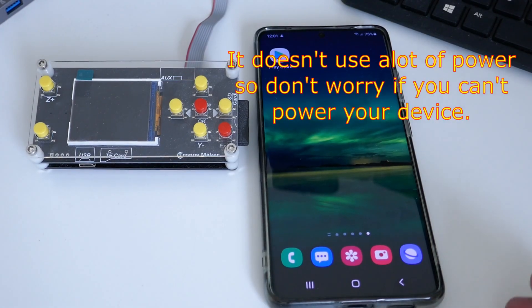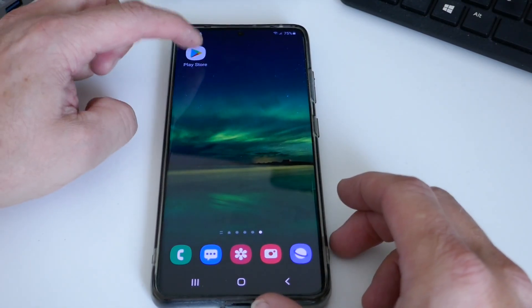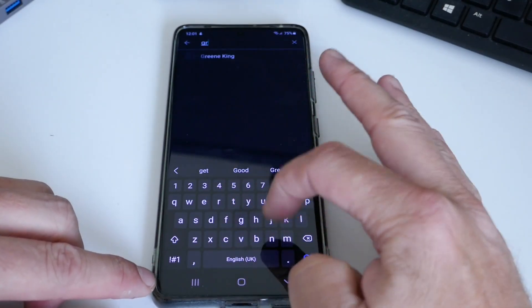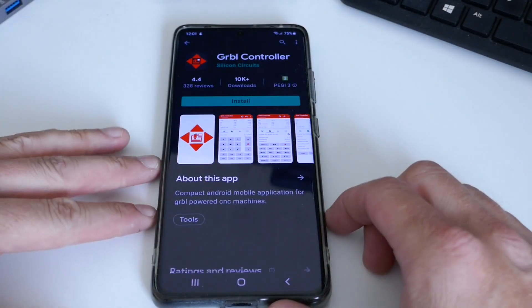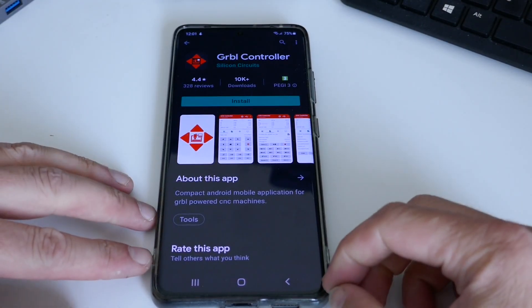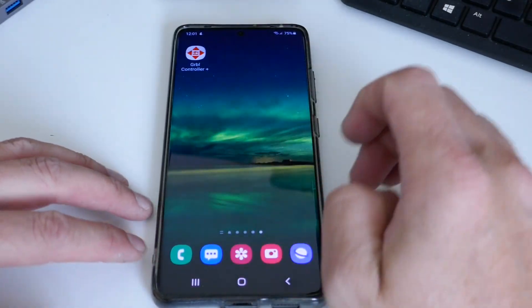Let's get into setting this up. We're going to go to the Play Store and search for 'Gerbil' — that's as far as we need to go. You can see it at the top already, and just hit install. I've already got it installed, so I'm going to jump straight to the actual controller.